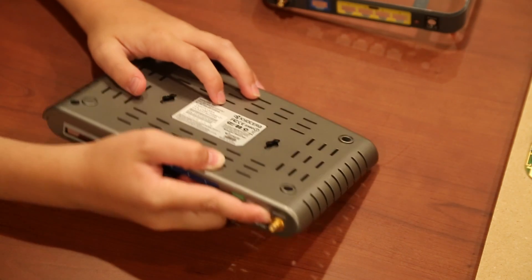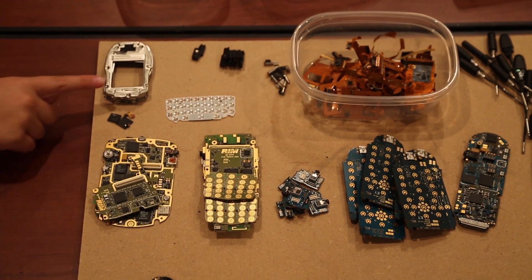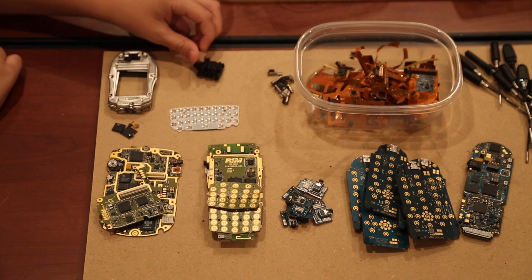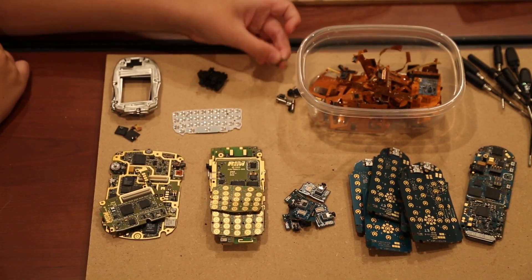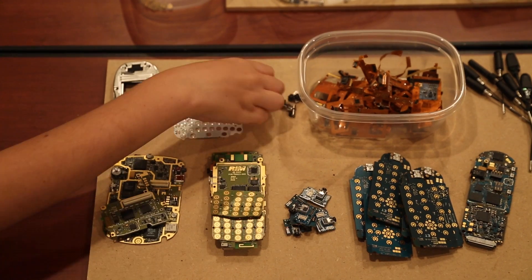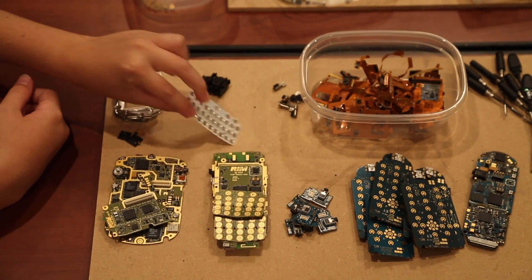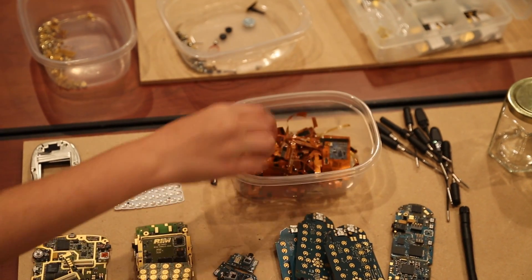Each of the routers had gold plating on the back where the antennas screw onto the router. Here's a recap of what you can recover from a cell phone. We have some steel. The flip phones have tiny but powerful neodymium magnets. These are tiny little motors which provide the vibration for the phone when it's on silent mode. When you remove the white plastic from the keyboard, the little dots are steel so you can put that in your steel pile. There's also a bunch of gold plated ribbon which had some monolithic ceramic capacitors.